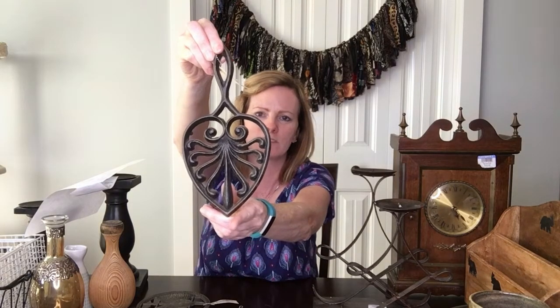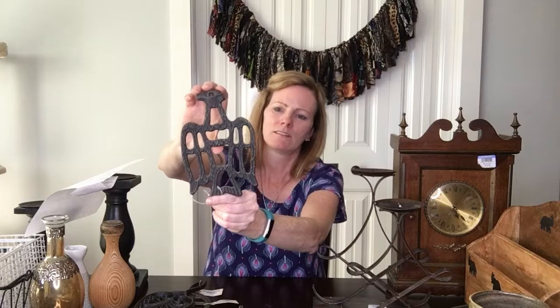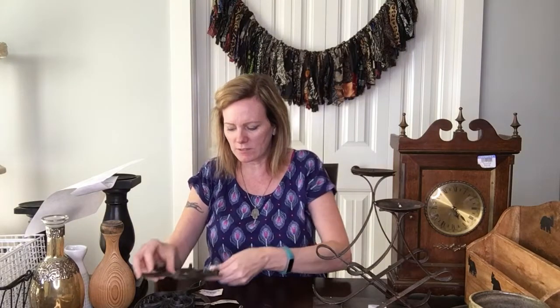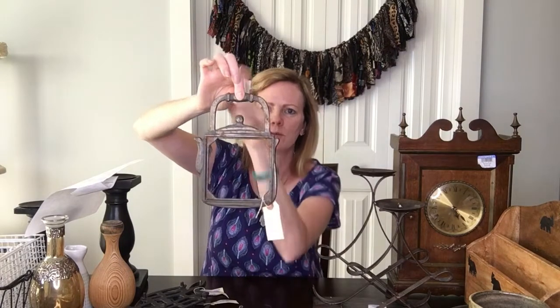I also got this one — I think this would be so cute for farmhouse decor, and you can even hang it on the wall, which is probably what somebody did with their collection. Then this one I think is pretty unique — I've never seen one like it. It's like a little eagle, maybe something from Mexico. And then this last one I can totally see hanging on the wall with a wreath around it. Each of these was two dollars and fifty-four cents.